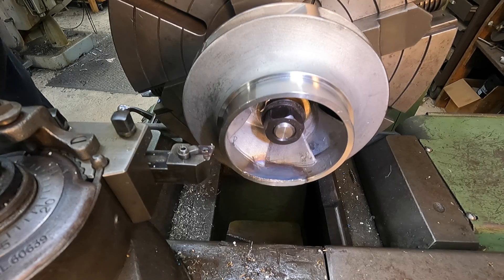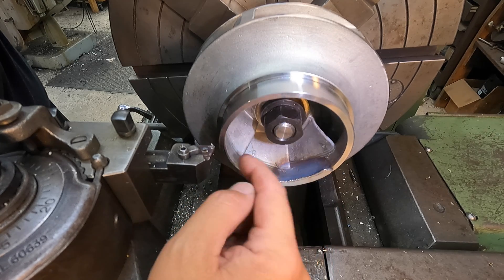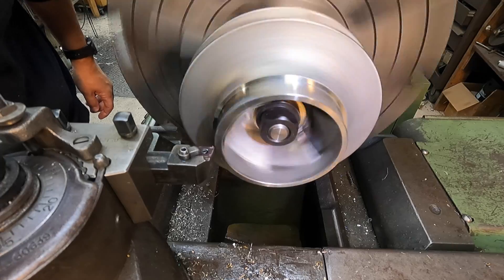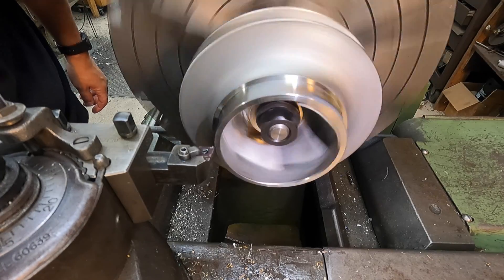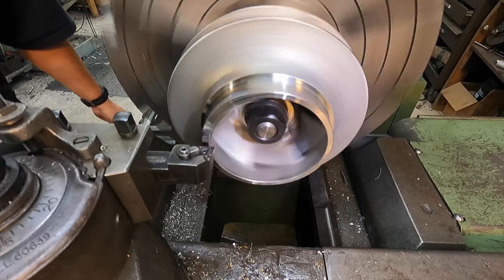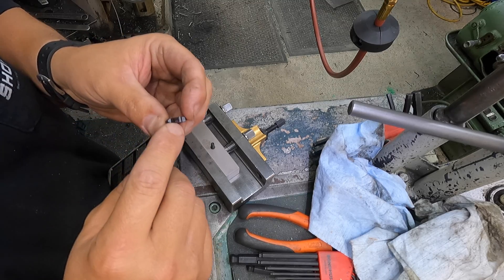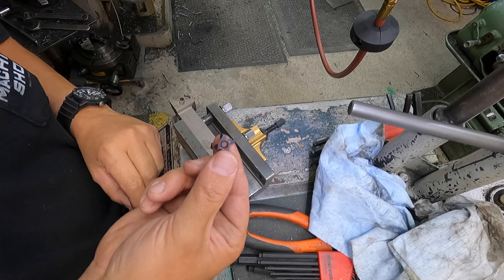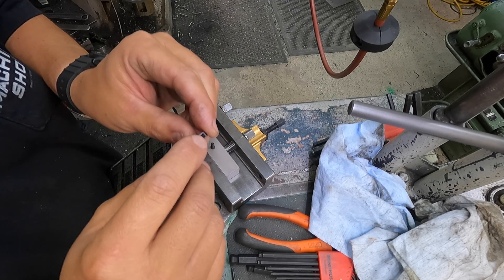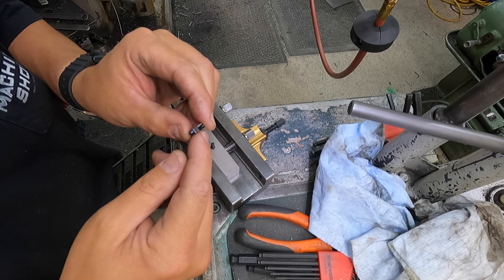I'm going to go through here later with a boring bar and just skin this cast ID round where it upset and pushed the material in, so we're going to give that a little cleanup cut. I swapped the insert around because I chipped the corner of that insert. I'm getting my threading tool set up for the undercut - I had a chipped corner on the insert, so I went over to the Baldor carbide grinder on the diamond wheel and ground a flat on the end to clean up the chip area. We're going to use this point with the flat ground on it to do the undercut.